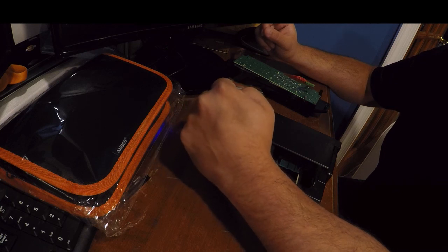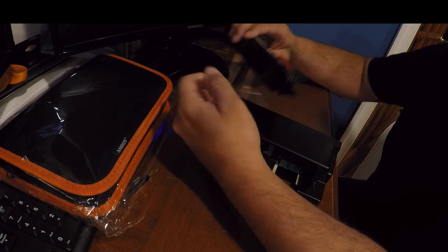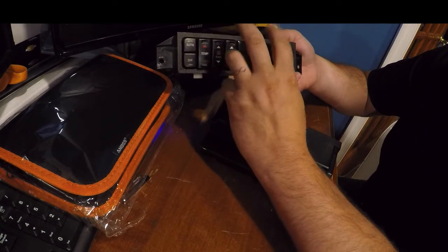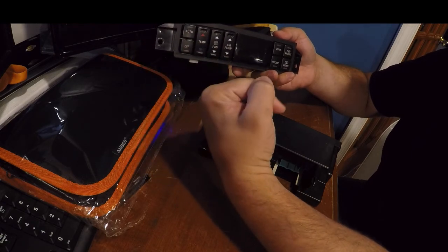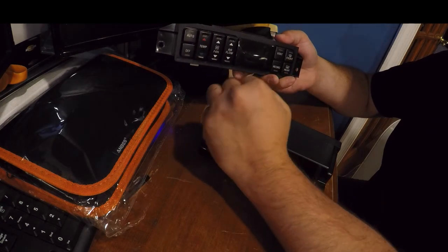Hey guys, it's Eric from D&D Garage here. Do you guys remember the other day at the yard, I picked up a climate control module for my 2003 Buick Park Avenue? The screen here wasn't working, and I bought one from Vinton Marcy's U-Pull-It in New York, and that one works like 80% of the time. It's better than what I had, but it's not perfect.